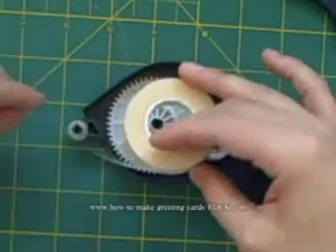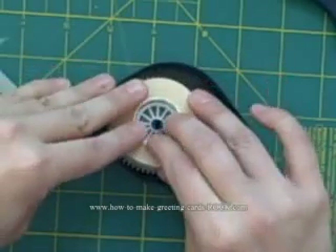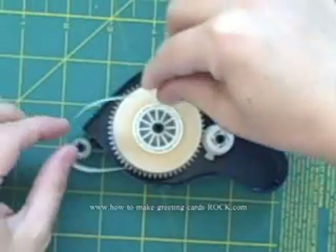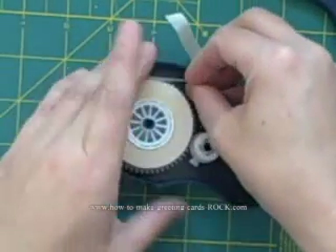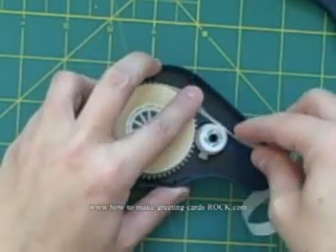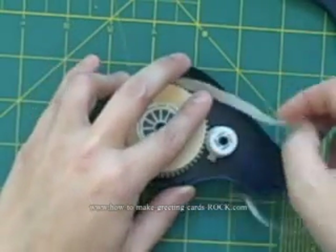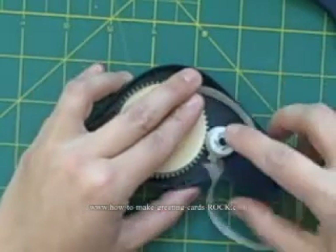We want the sticky part to face down on the roller so that the roller is pressing it to the paper. So we know it has to go on like this — you wrap it around the little silicone or rubber roller, around this side, and go right through here.